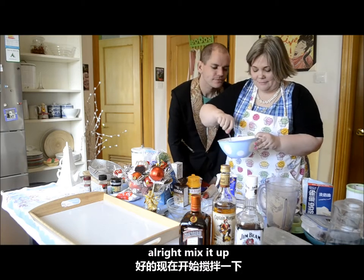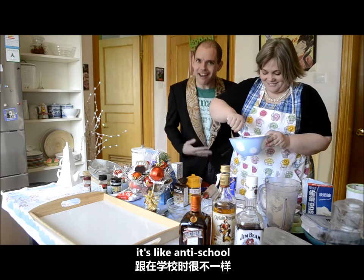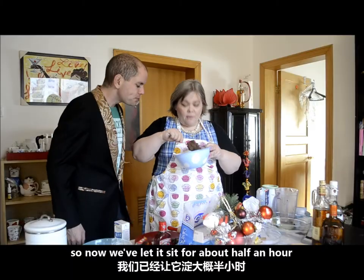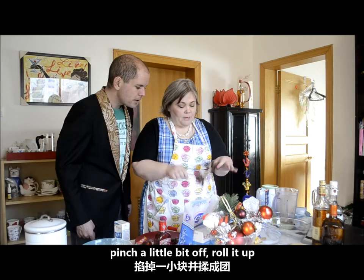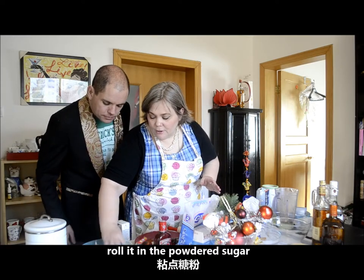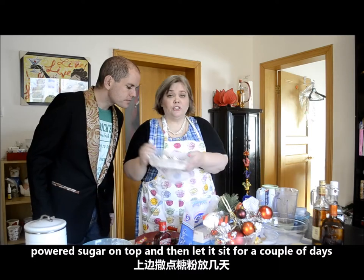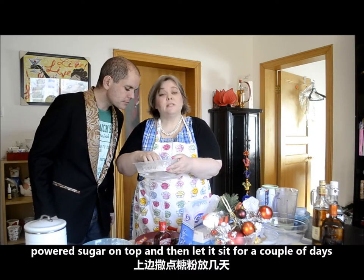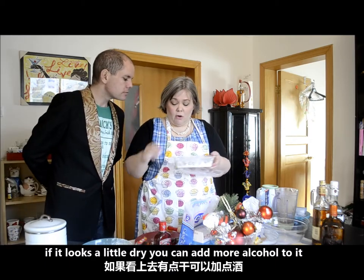Mix it up. I'm drunk but I'm learning at the same time — it's like anti-school. Now we've let it sit for about half an hour, so it's kind of thickened up a little bit. Pinch a little bit off, roll it up, roll it in the powdered sugar, and put it away in a container. Powdered sugar on top, then let it sit for a couple of days at least. If it looks a little dry, you can add some more alcohol to it.